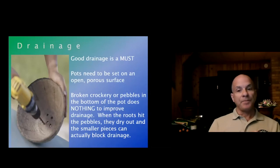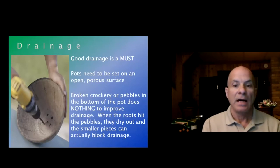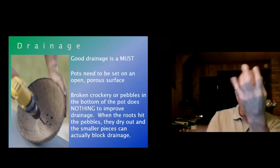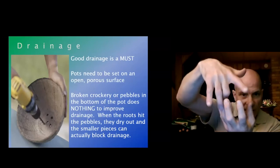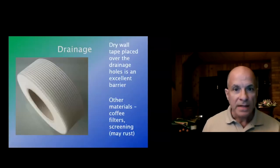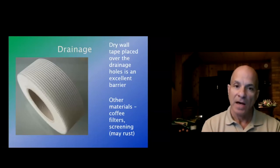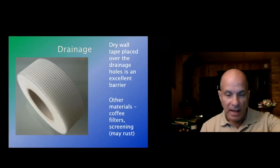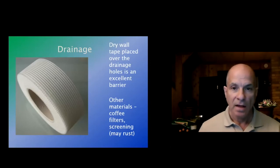Broken crockery or pebbles in the bottom of pots basically does nothing to improve drainage. Sure, the water drains off, but roots grow down into the pebbles, and the minute roots hit that air, they die — roots don't like air. So what I do is use drywall tape, which is a nylon mesh, to cover the drainage hole in the bottom of my pot. It holds the soil back and allows moisture to come through, and I have not had a problem with drainage since.